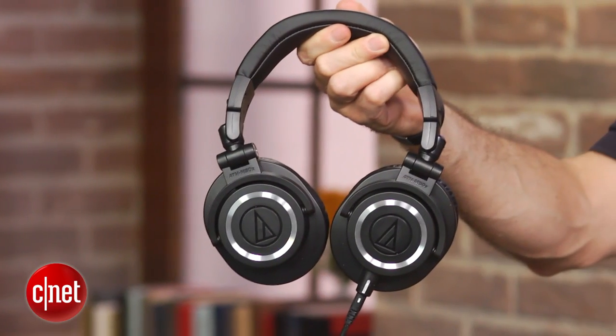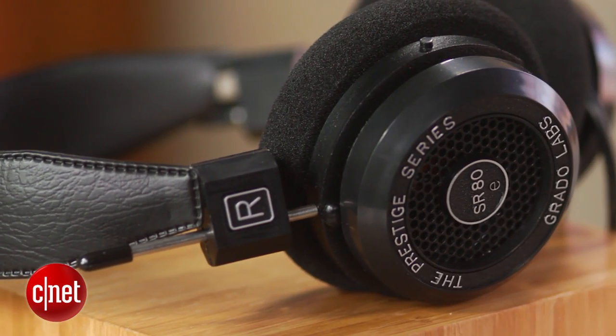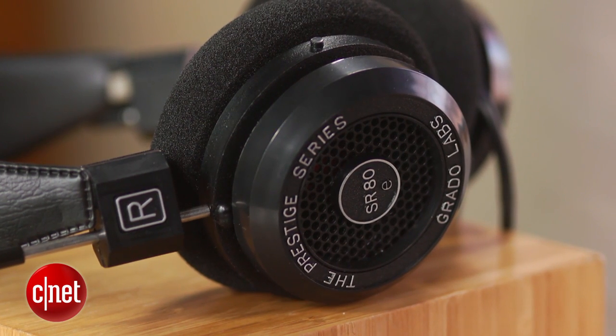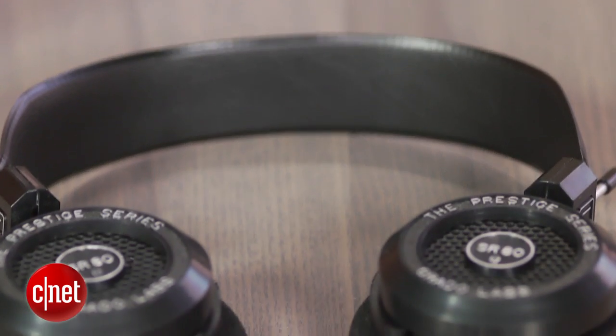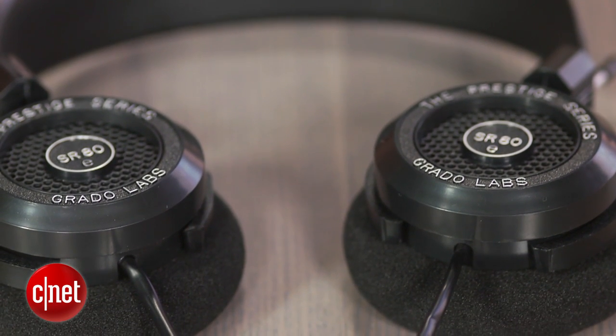Audio-Technica's ATH-M50X makes more bass, but thanks to the SR80E's open-back design, its stereo imaging was more spacious and natural sounding than that Audio-Technica model, which has a closed-back design. The biggest downside to open-back designs is they don't block external noise, so the SR80E won't be ideal for travelers or anyone listening in noisy environments.